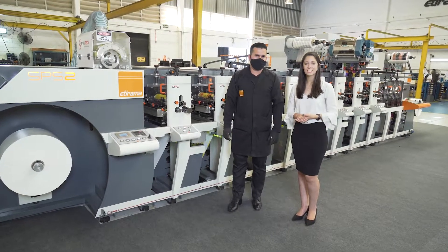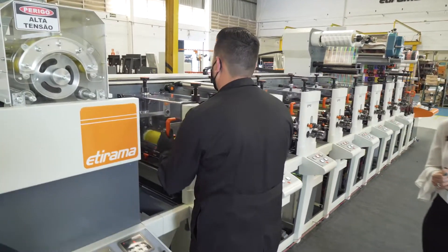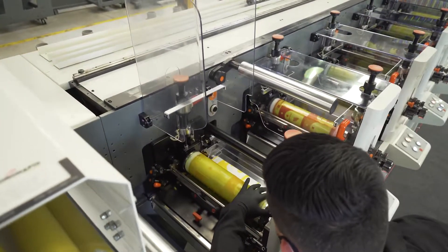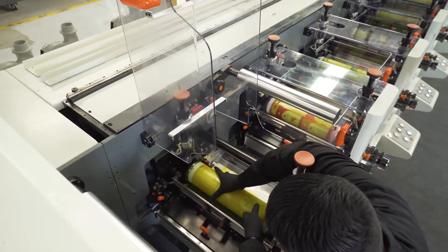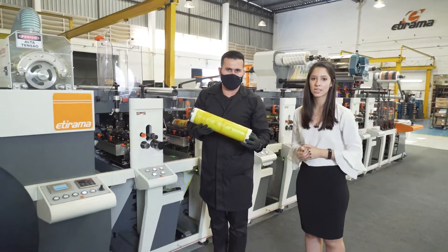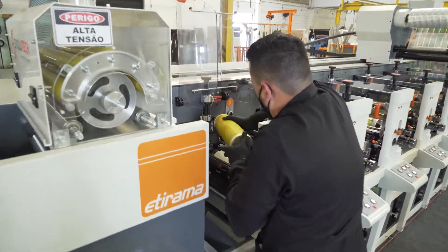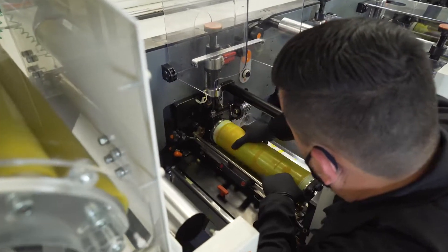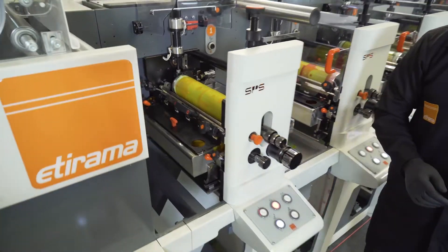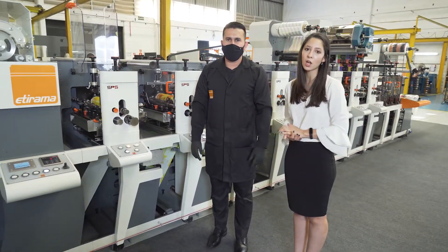Now let's see the print heads in more detail. Bruno, please take off the protection and let's see the plate cylinders. As you can see, very easy and very fast to take it off. Now we will put it again. A very interesting thing about this print head is the quick analog changeover.